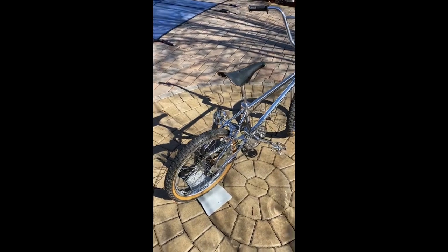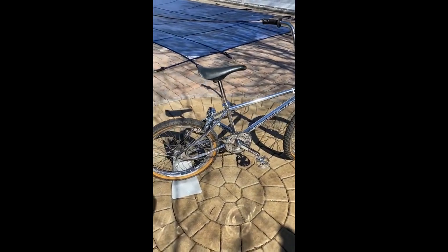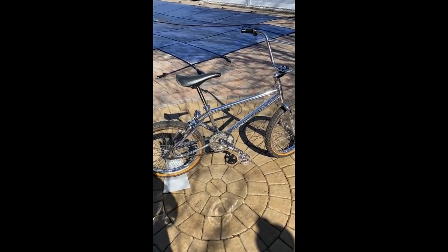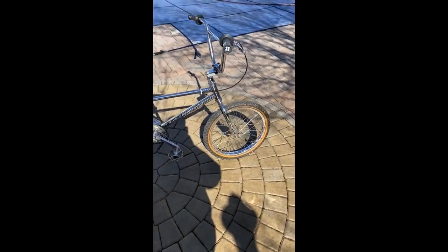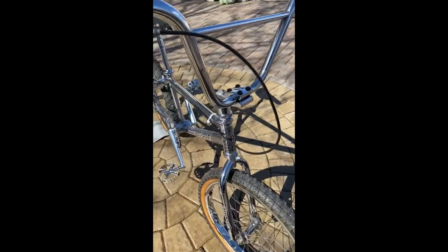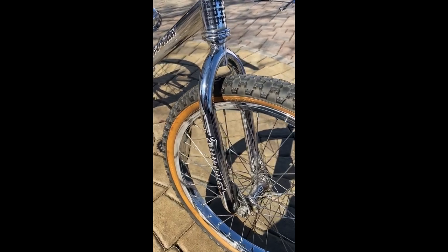I bought this about six years ago from someone off eBay. I believe they were a second owner when I bought the bike. I'm going to send you the original pictures of what it looked like when I first got it, but there was a little bit of rust on it, so I had to take care of it.